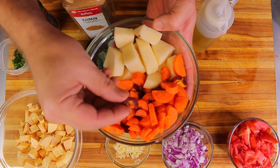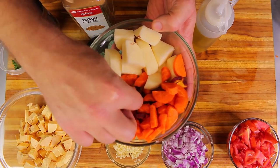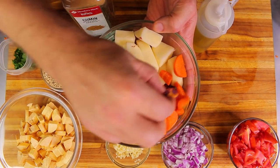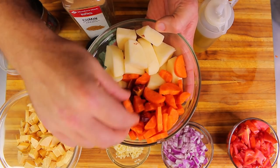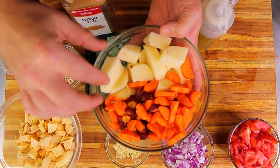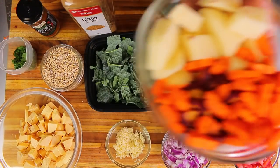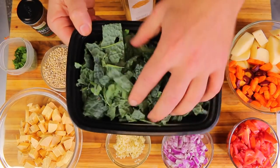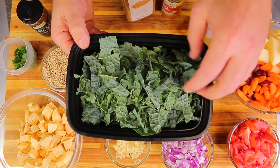I have two cups of organic carrots — I really love these from Whole Foods, they have so many different colors. I love using colorful foods in my recipes. I have one potato diced into pieces and about three cups of shredded kale.